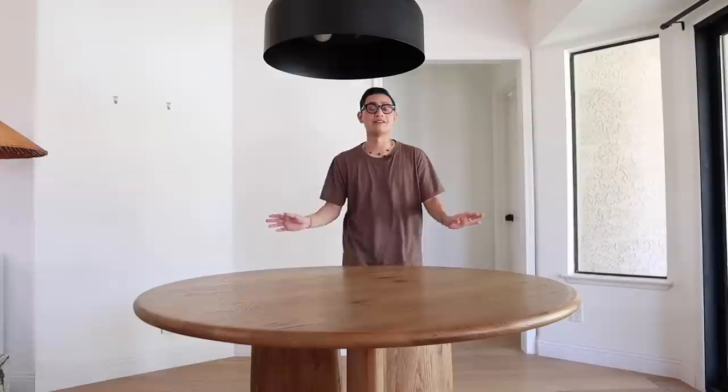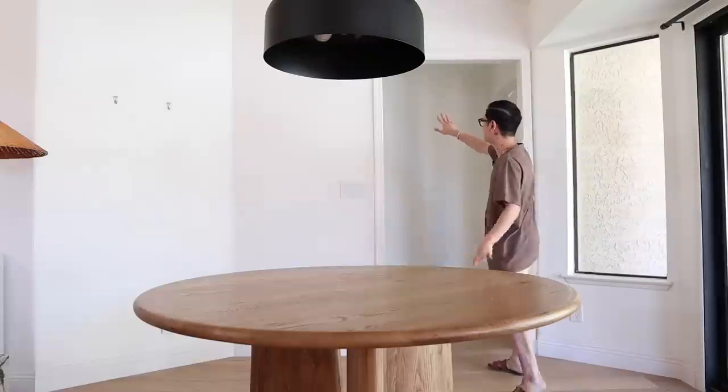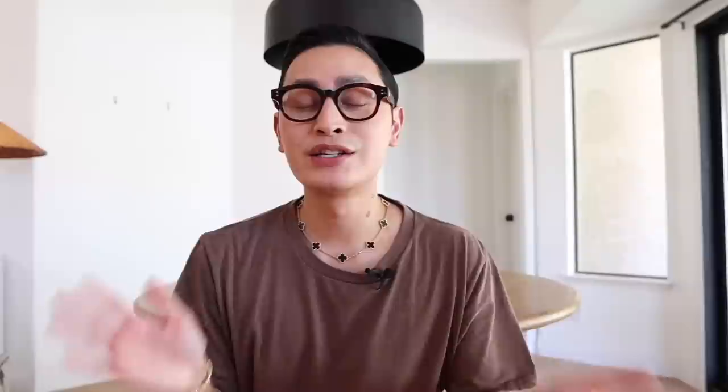Here we are in the dining area with my new dining table. I love this piece so much — it's from All Modern. It has the most beautiful sculptural legs. This pendant is also from All Modern. Right now I'm feeling like the space, all the pieces I have, even my chairs, everything is feeling a bit too modern for my liking. So I'm thinking we should go to an antique mall, shop around, find a few vintage pieces just to mix it up a bit. I'm even on the hunt for some art pieces and wall sculptures. So let's go ahead and do that.